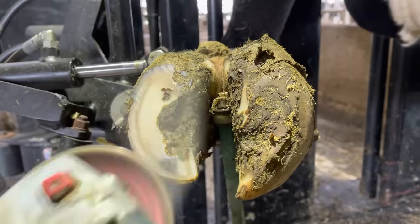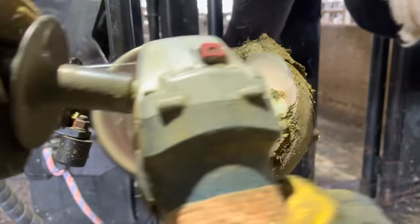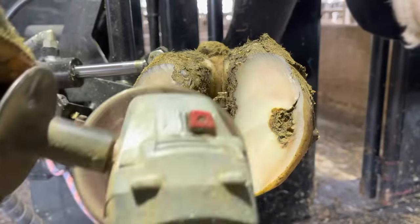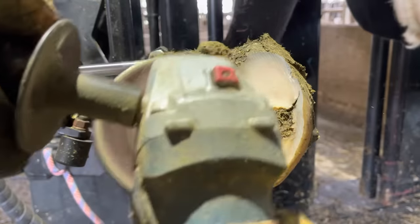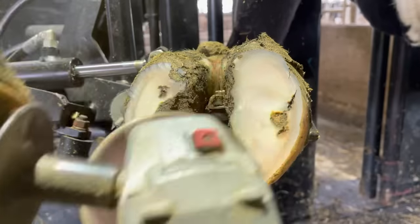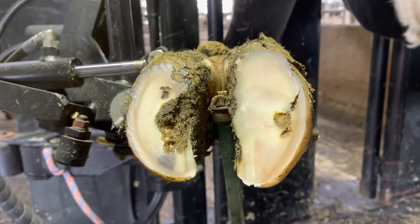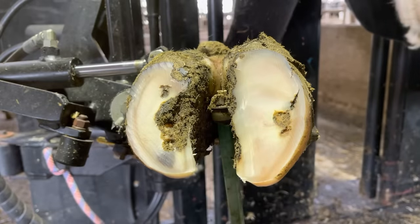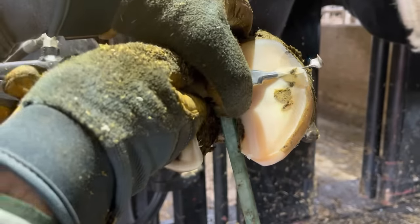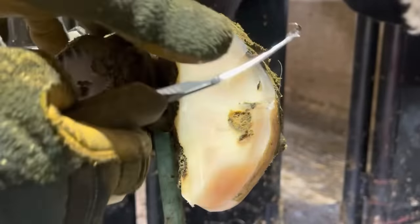In the intro I described three things pointing to a diagnosis: number one was the overgrowth, number two was the slight rotation in that claw, and number three was that separation up above. Those first two are likely going to cause this particular problem — that little bit of a crack in the white line — due to excess pressures being applied to specific portions of that claw, often caused by that overgrowth and rotation. That separation up above is a symptom of the problem we are about to uncover right now.